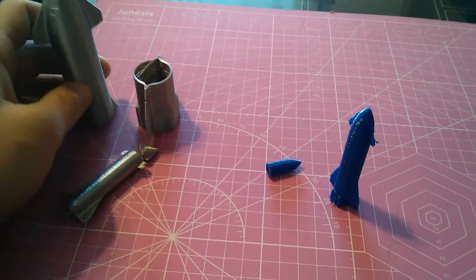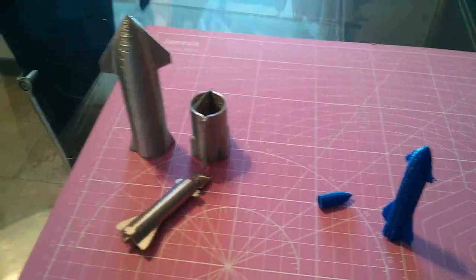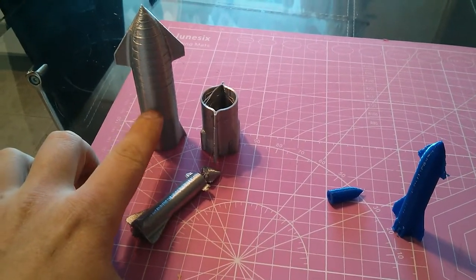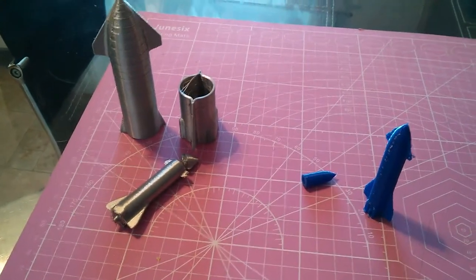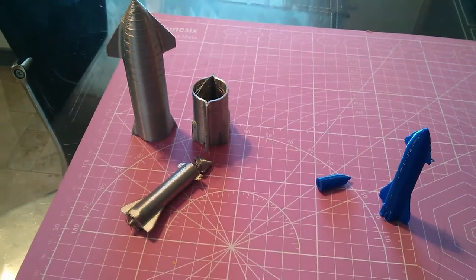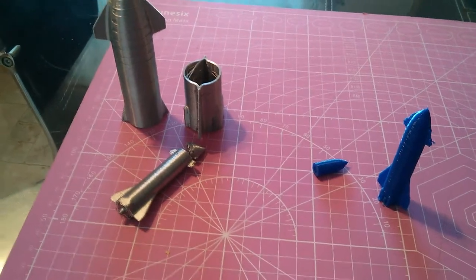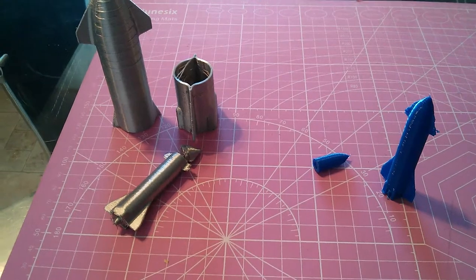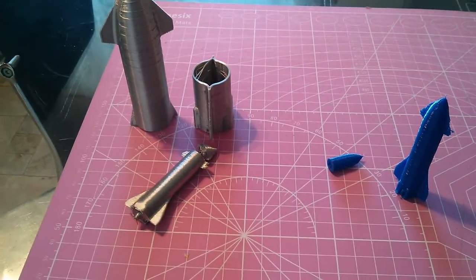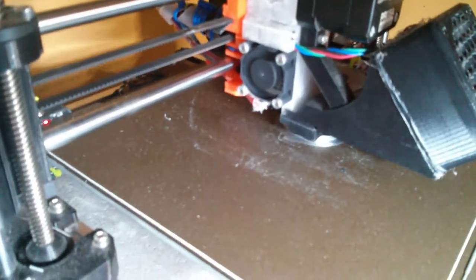Now I'm going to try something else the material scientist suggested — doing a temperature tower as a perfect cylinder. I'm going to print a perfect cylinder and decrease the temperature to find the lowest temperature I can print at. That way I won't have as many problems with the filament getting stuck in the cold end because it expanded too much from being too hot.